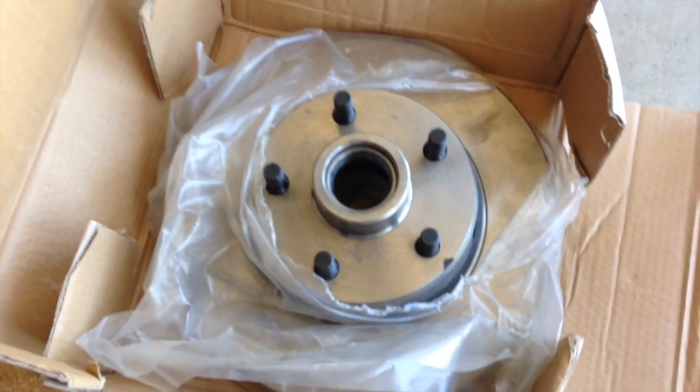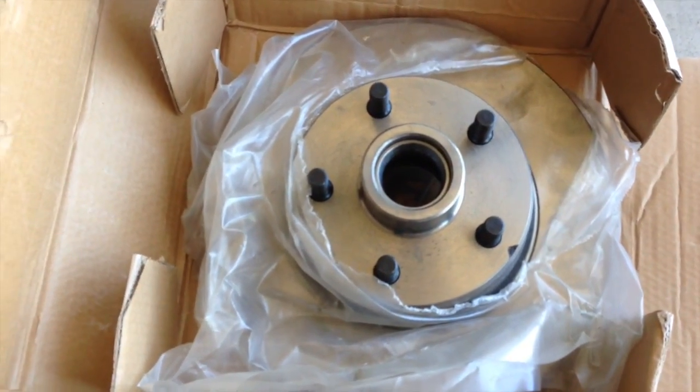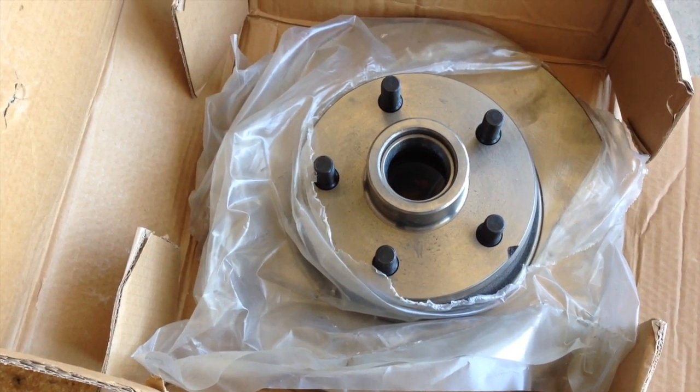We're taking these two — they're basically aftermarket rotors. We're loading these up; we might go with these temporarily. We're going to see what we can do about cutting the originals and still using those, but these are backups.